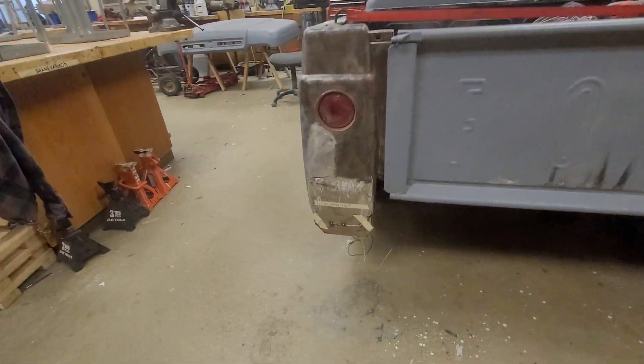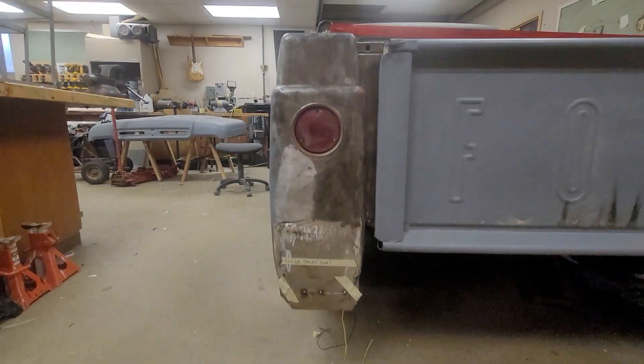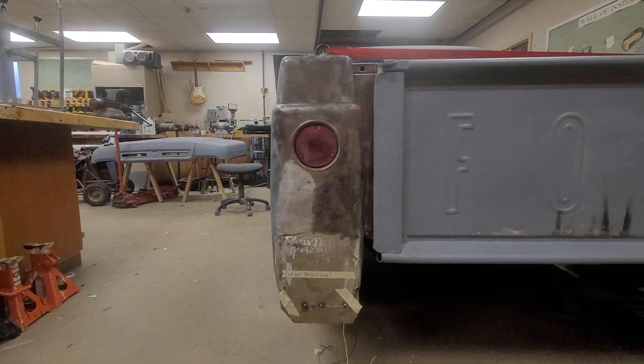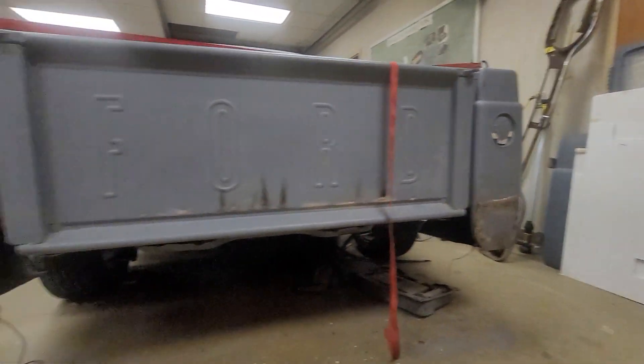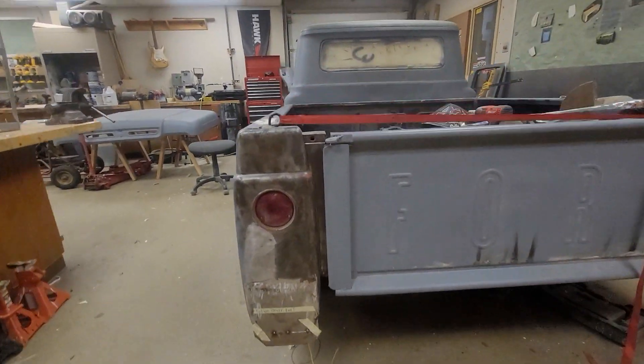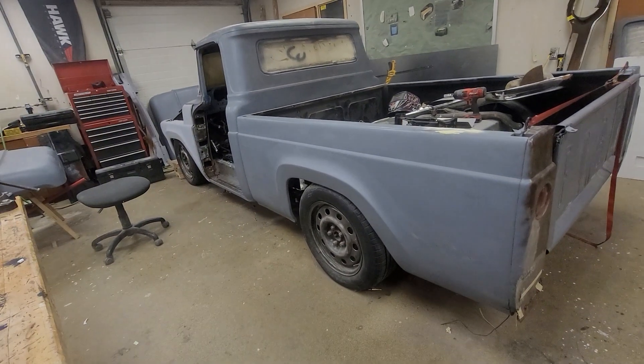We've been trying to teach the kids some sheet metal work, patching in the bottom end of this tailgate area. It's a long road, but we'll get it — it's just going to take time. We've been working the sheet metal and we're getting there.